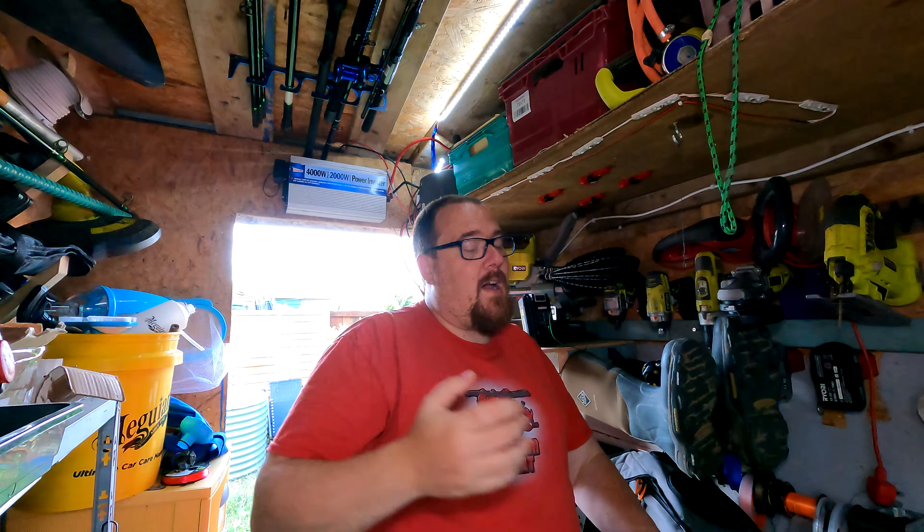Hey, long-time friends of the channel — Olight have answered some of my prayers. Without further ado, let's get into it and get this video uploaded, because there's a sale on. If you're after one, now's the time to get one. We're talking head torches.